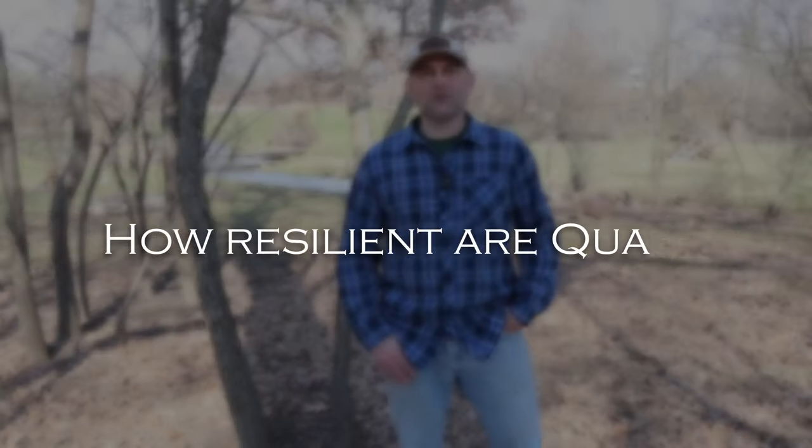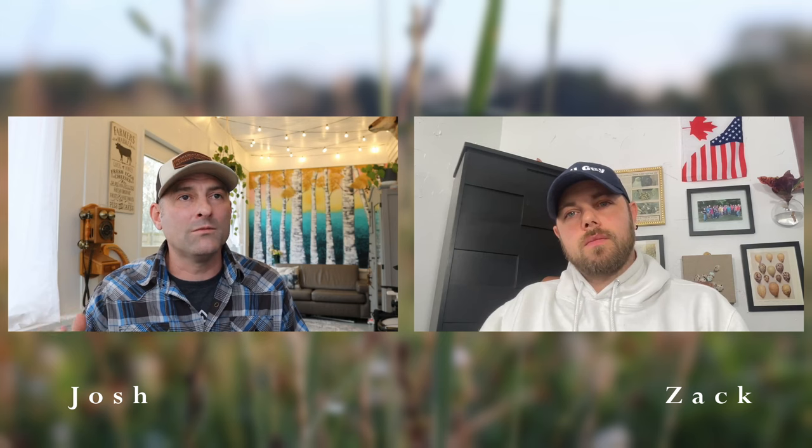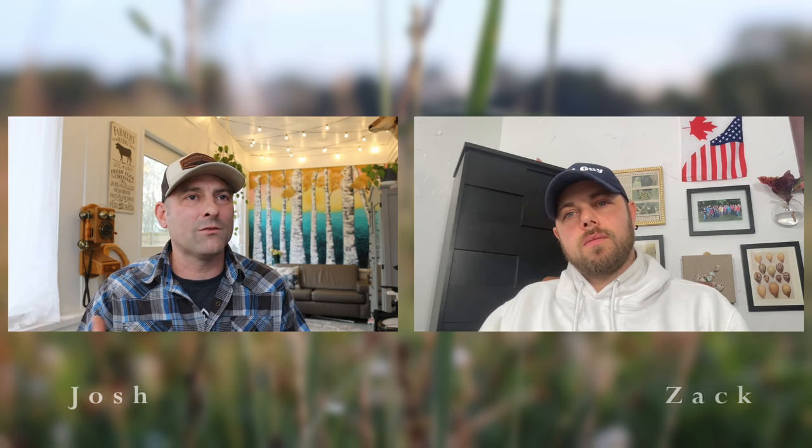What is the resiliency of raising quail for my homestead? Zach from My Shire Farm is going to answer that question today. We like to use the word resiliency here. I'm not a huge fan of self-sufficiency because even in the homesteading community, you have to build a community that has different resources and different tools and stuff like that.